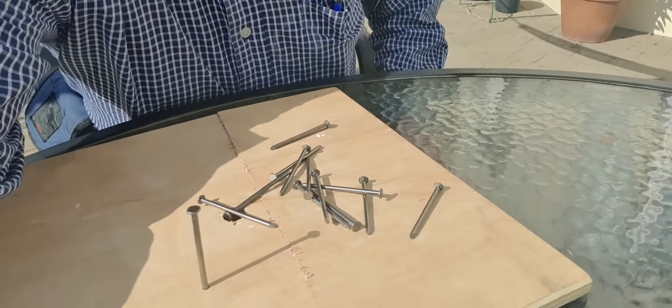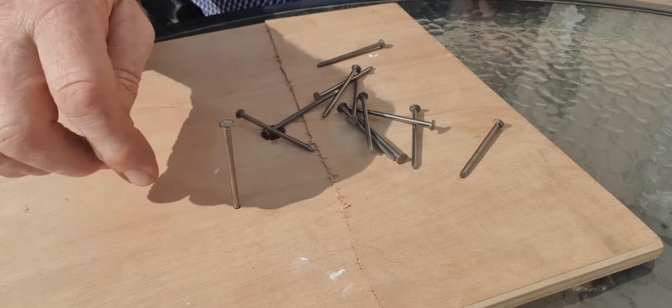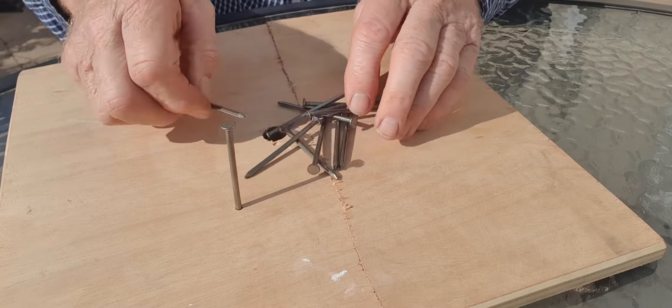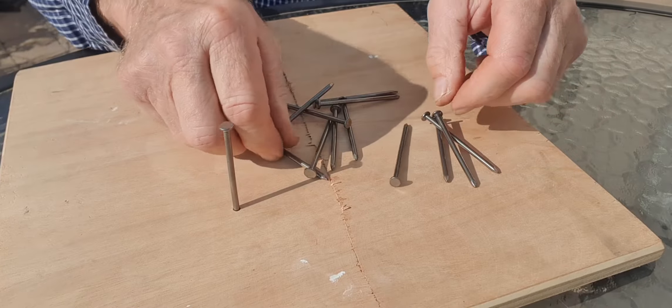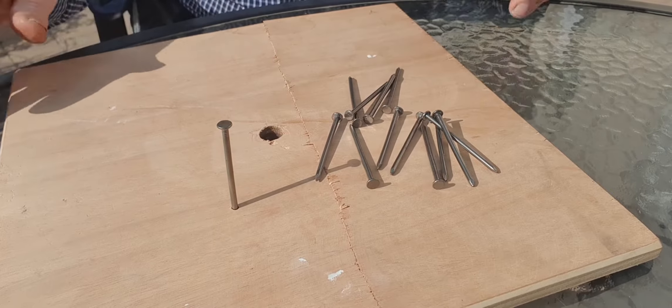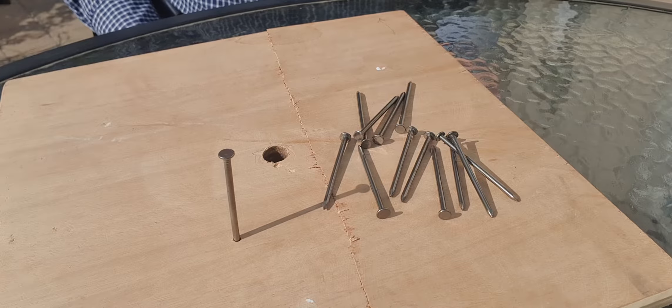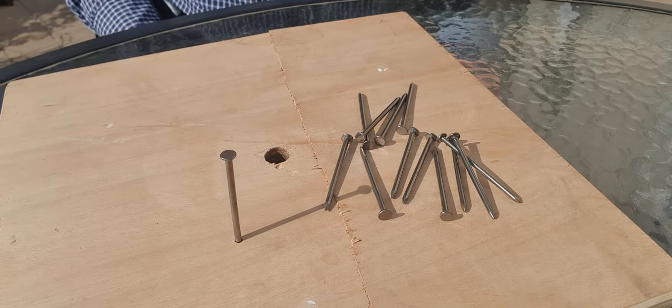I'm going to show you how it's done, but if partway through you think you want to have another go, please just stop the video and give it a try, so that you can actually crack it yourself. So here we have the puzzle. One nail is nailed into a piece of wood, and you have to balance just 12 nails on the head of that, such that they don't touch the outside wood in any way, and you don't use any other device at all.